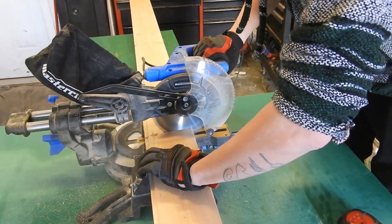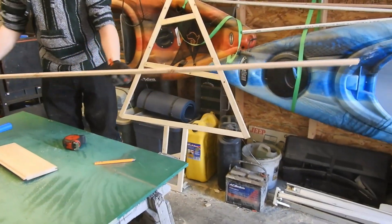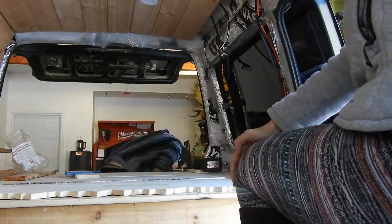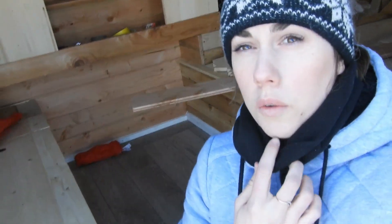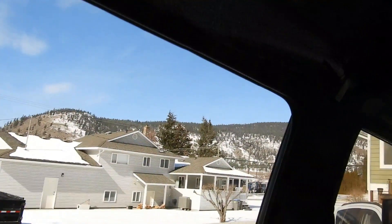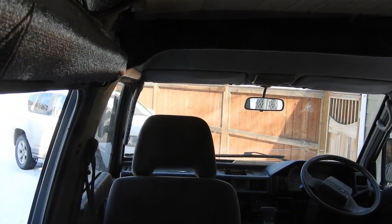Now we get to finally finish our ceiling and paneling for our wall and our window. In the doorway here we have this bulge from the metal and it's causing us issues, so we're going to work around it. Perks of working in a van.